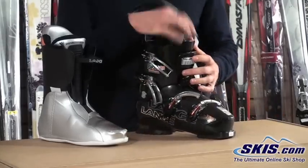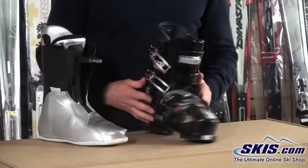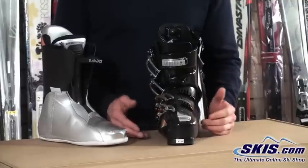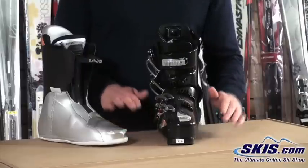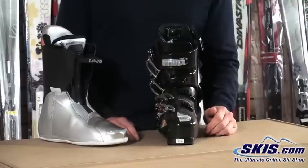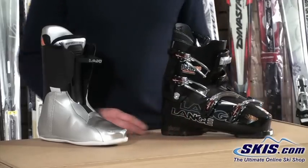We also have an outside cuff alignment on this model. What that does is if you are knock-kneed coming in or bow-legged going out with your knees, this allows us to align that cuff with our knees and ankles so that we don't get undue pressure or stress there. Also, our skis will sit flat on the snow, allowing us more control over them and allowing them to hook up quicker so there's not a delayed response. Very nice overall performance from this shell.